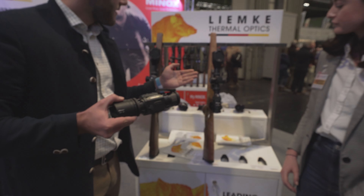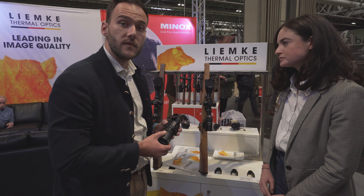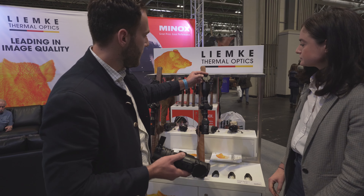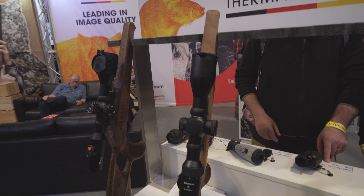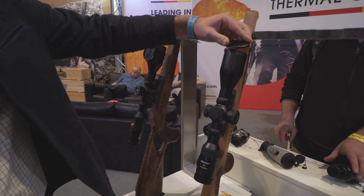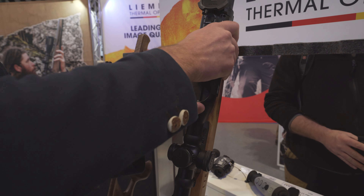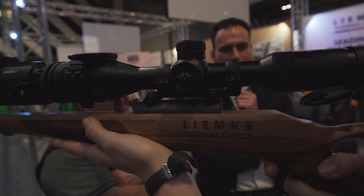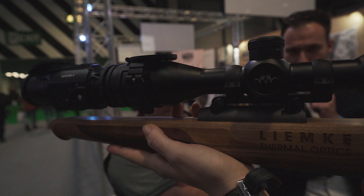As you can see here, we have a B2 scope, the 2-12x50. That's a really short day scope and it's very rugged. We have a really nice solution to clip on this device. As you can see, we have a dovetail here, and we also add our clip-on adapter. The solution is you just flip over the cap and place both dovetails together — it fits perfectly. It's an easy positioning system and 100% reliable.